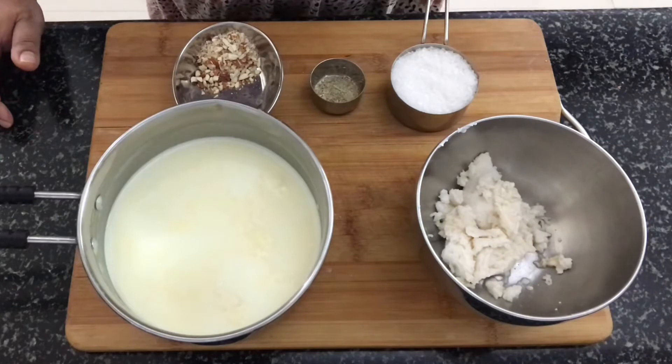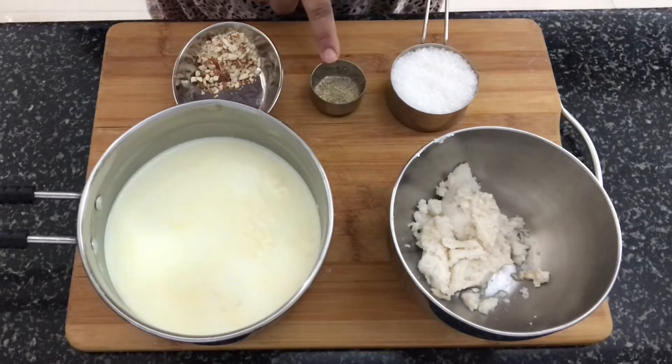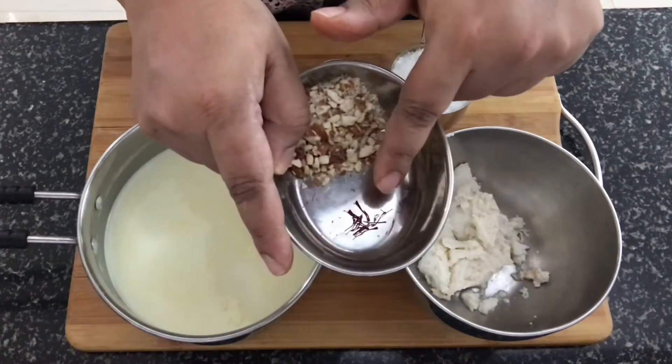Let's look at the ingredients required for the Firni. You need milk, sugar, cardamom powder, crushed or chopped almonds, and a few saffron strands.